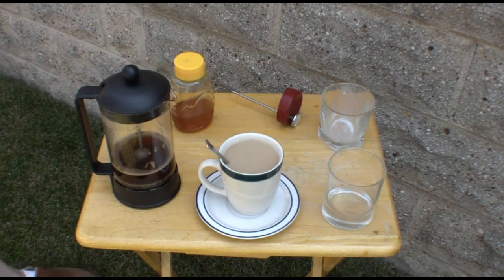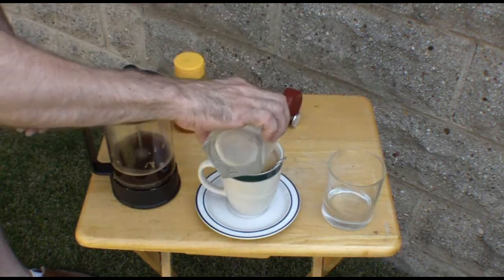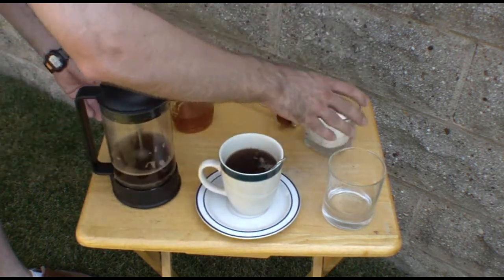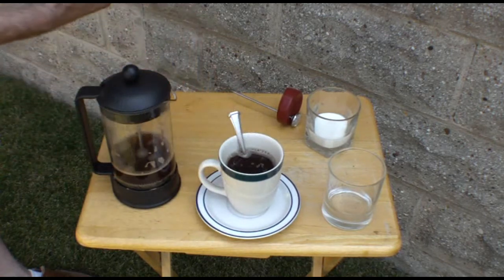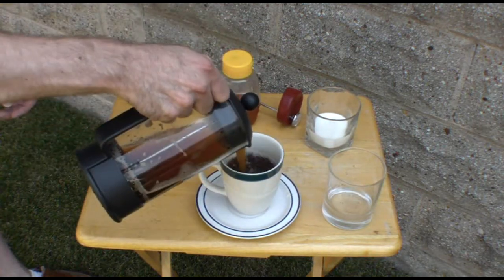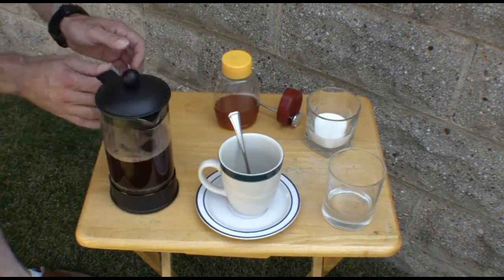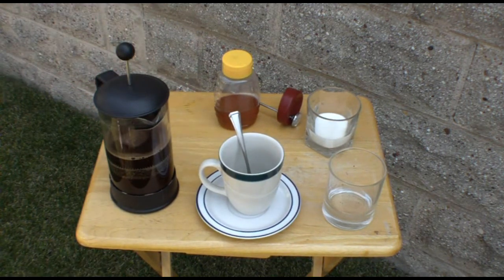It seems to me that when you're making coffee, there's only three things involved. One is how you're heating the water, which in my case is using the evacuated tube heater. The second is what you're going to be making it in, which in my case is the coffee press. I think the coffee press is ideal for this application — they're easier to use. The last thing is the coffee itself, whether you want to add milk, honey, or sugar, or whether you want tea or even hot chocolate. I'm doing this in reverse so you can see my results before we talk about the process.